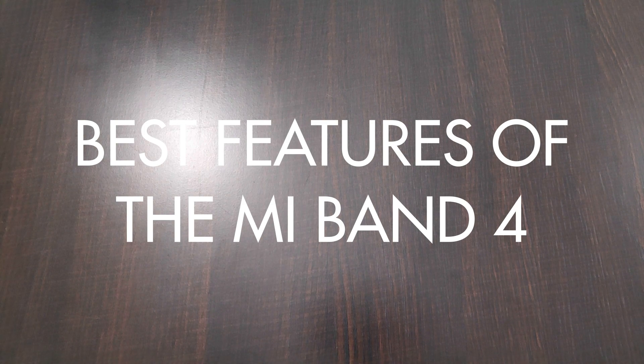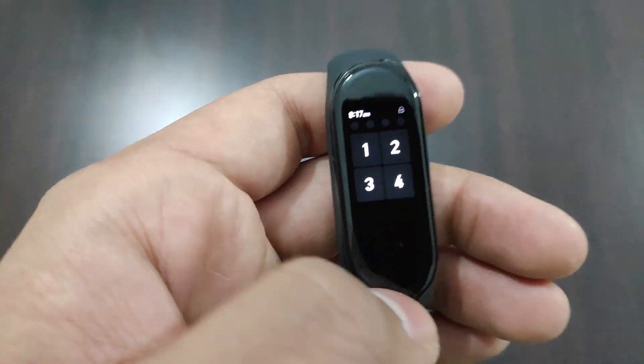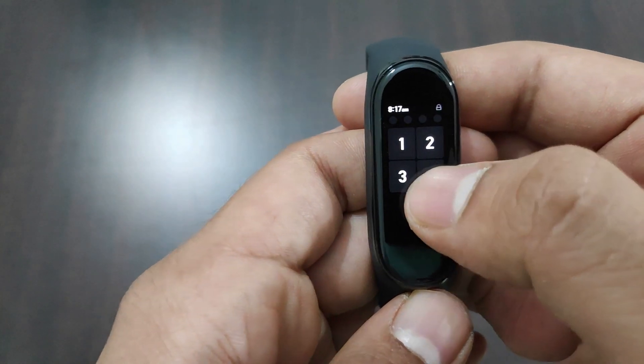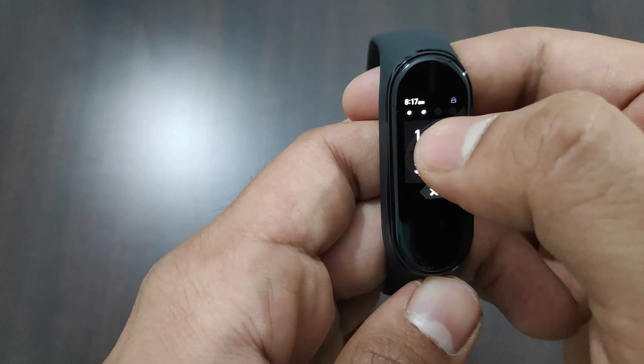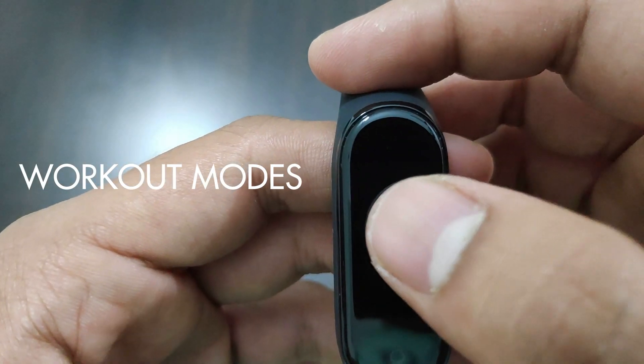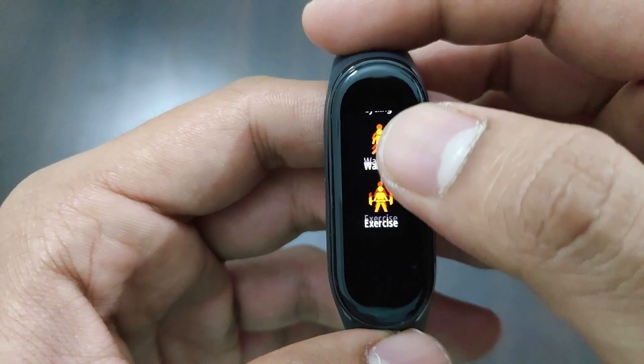Wrapping up, let's talk about a few features of the Mi Band 4. You can set a pattern from the Mi Fit app, and whenever you remove the band, other people can't use it. It also supports 6 workout modes in the band, unlike the Mi Band 3, which is a very handy feature.